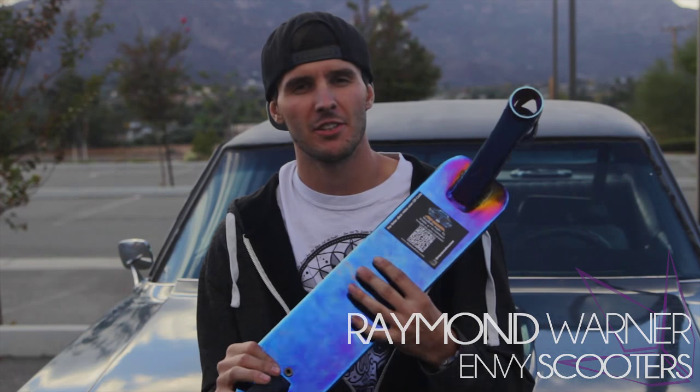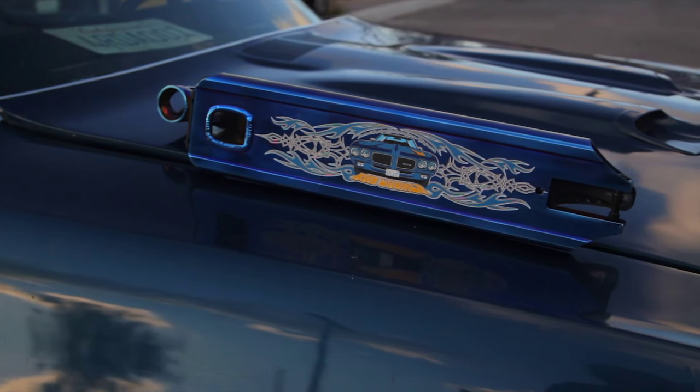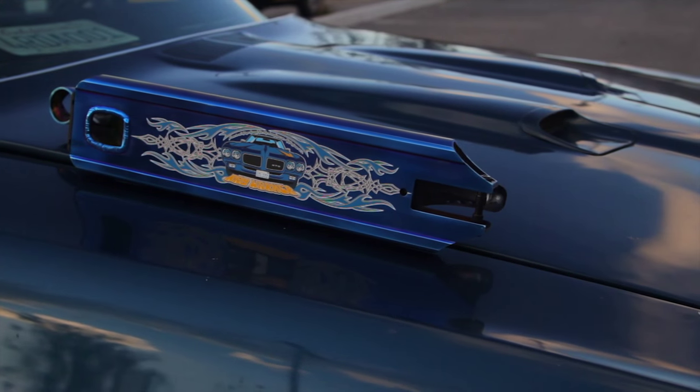What's going on guys, this is Raymond Warner and I'm here today to show you my new AOS D4 deck by Envy Scooters. My deck comes 4.75 inches wide by 20.2 inches long and it has an 83 degree head tube angle.